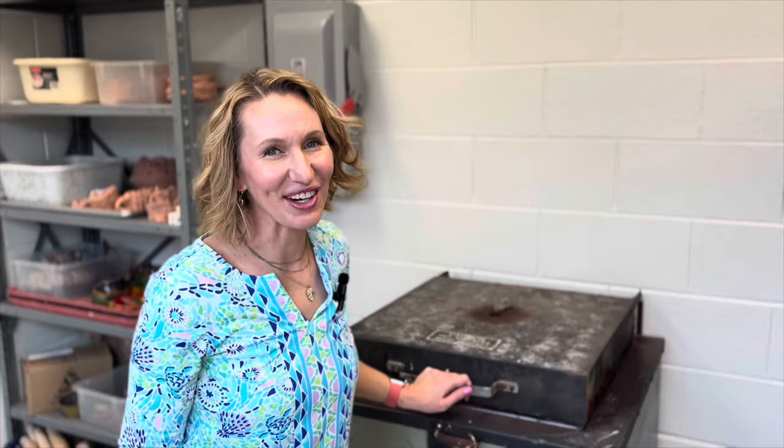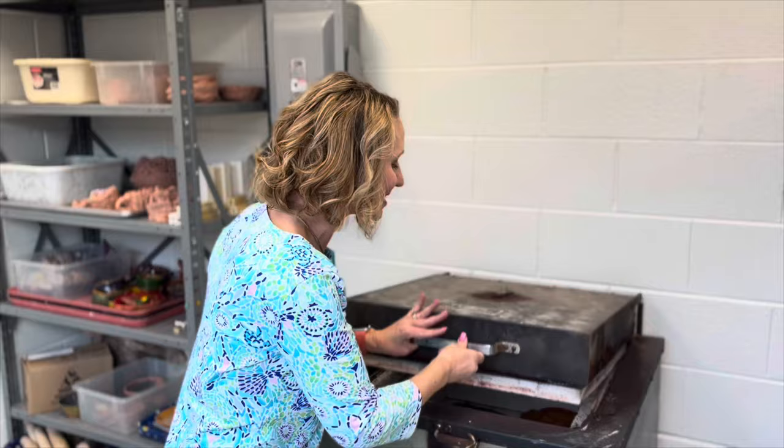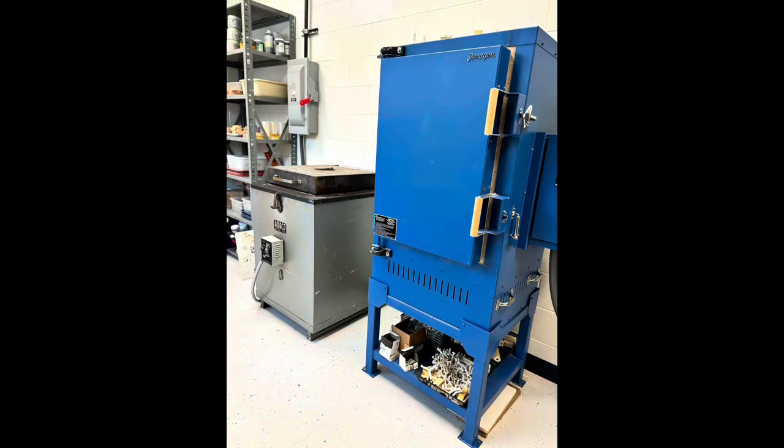Hey there, it's Katie Jarvis with Managing the Mess. In this video, I'm going to demonstrate how to do both a bisque firing and a glaze firing. I'm going to demo this on both a kiln with a kiln sitter and also on a kiln with a digital display.